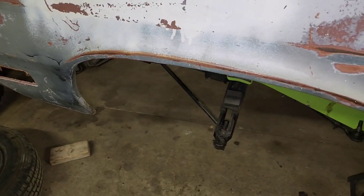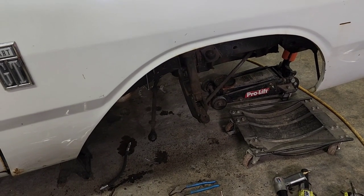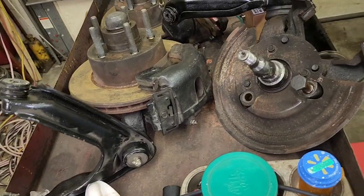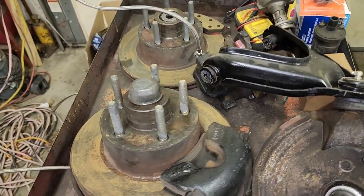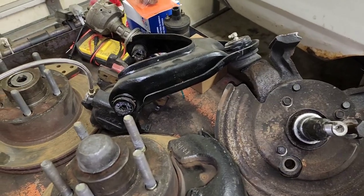I've got the front disc brakes pulled from the duster on both sides, and I've got the passenger side of the dart removed. There's the old drums, and then the disc brakes. When I bought the car, I was told that the suspension was rebuilt. Turns out the lower ball joints are actually worse on this that I pulled off the duster than the ones that were on the dart.